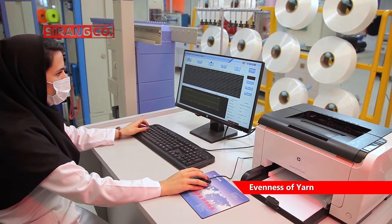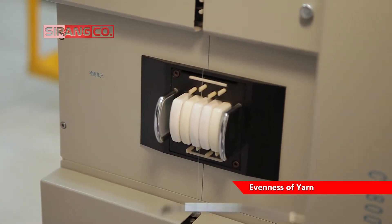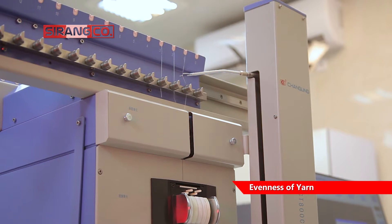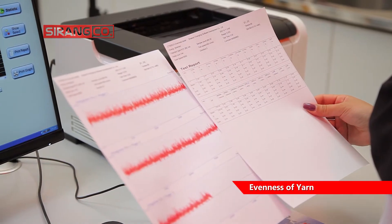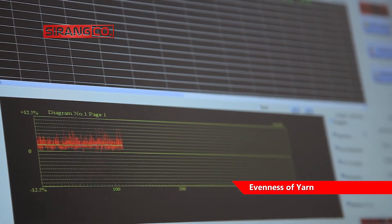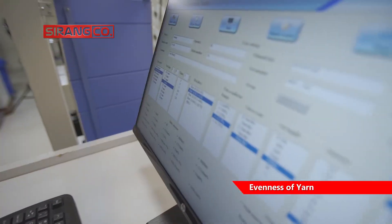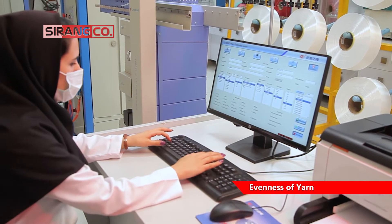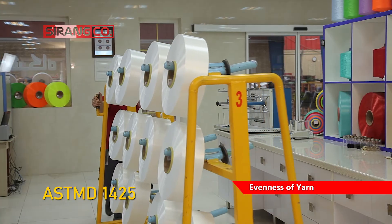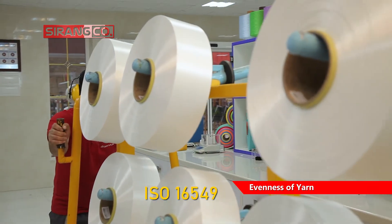The device has been designed based on changes in capacitance in proportion to the change in linear density, and the output provides useful information such as statistical data, diagrams, spectrograms, standard deviation versus length curves, and more. International standards for these tests are ASTM D1425 and ISO 16549.